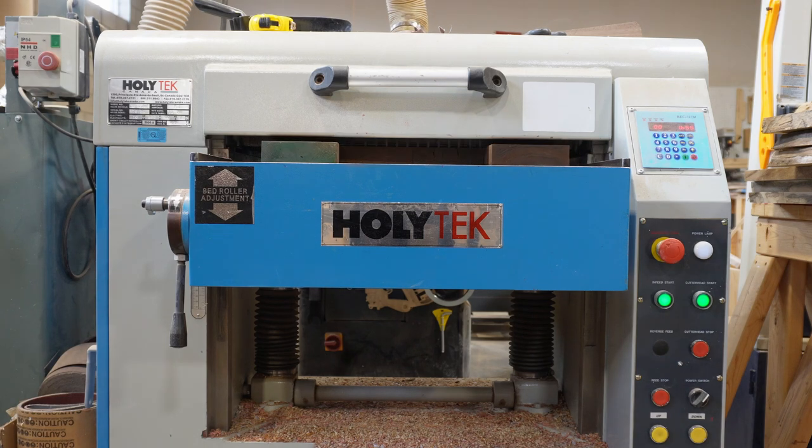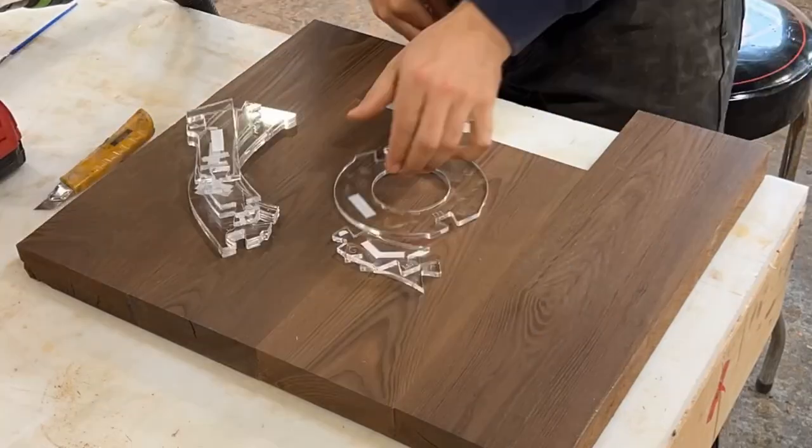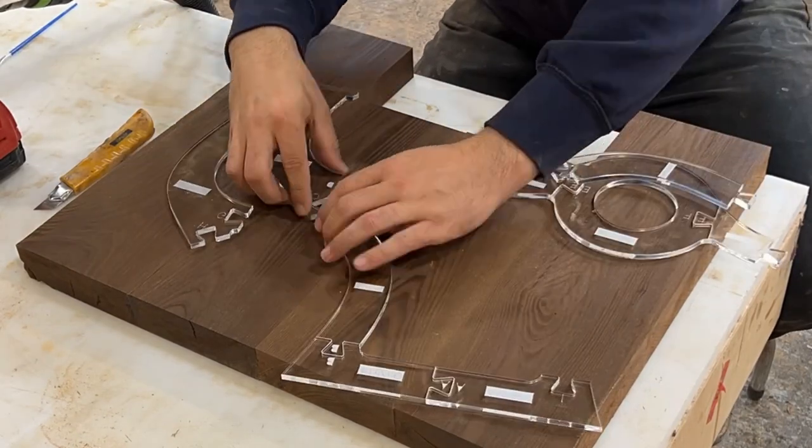Our panels are done. You can see the roasted ash — how delicate it is with the checks in the end — and we'll show you more later on how fragile this stuff is.